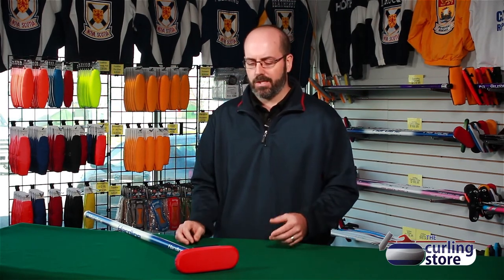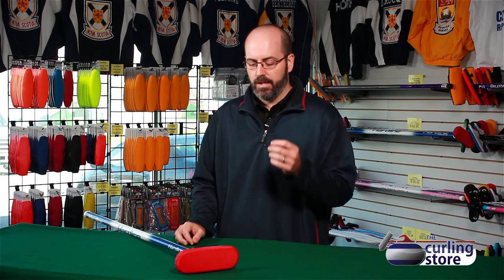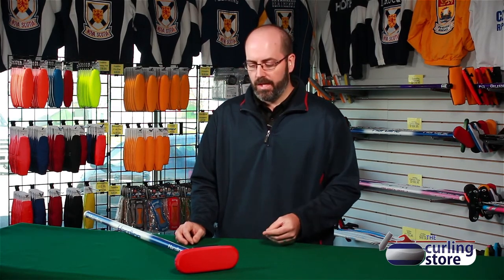The Hardline broom has kind of changed the game in terms of brush heads, where we're selling a lot more 100% carbon fiber brooms. Part of that has to do with the economics of the brush head — it's three to four times more durable than the next best brush head on the market, and almost half the price in terms of changing the broom. So even though the broom might be more expensive right out of the gate, over the course of time, you actually save money on changing the brush heads.